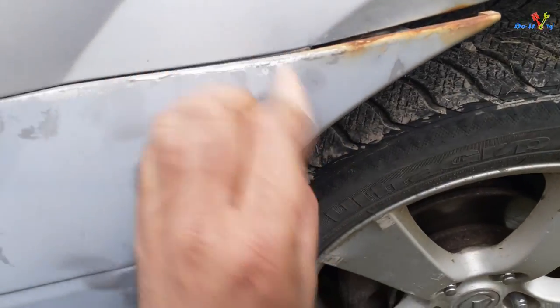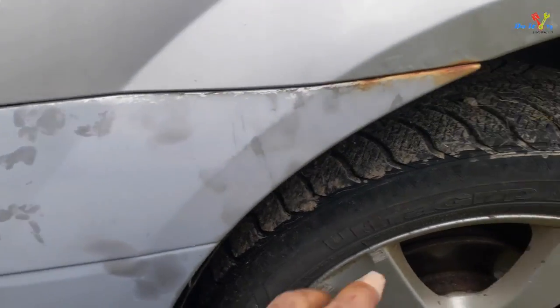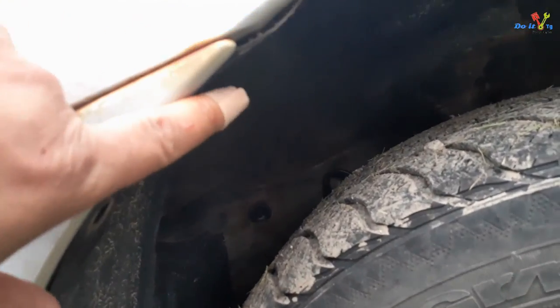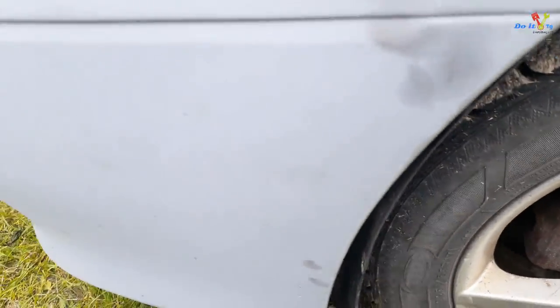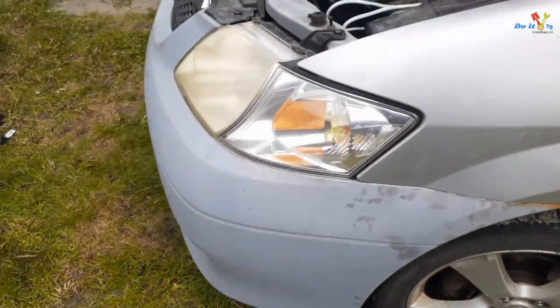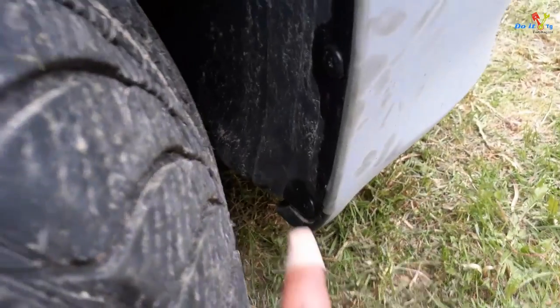Tap it and there you go. Now put these side screws — these ones and the bottom ones — and you should be good to go. Everything is put back on.